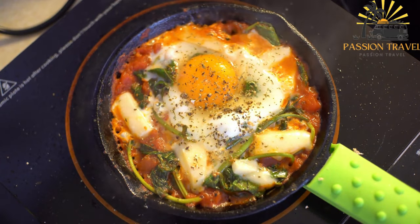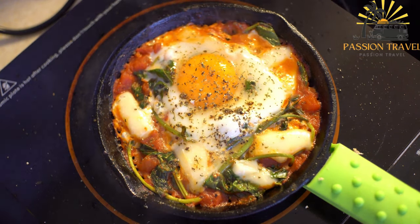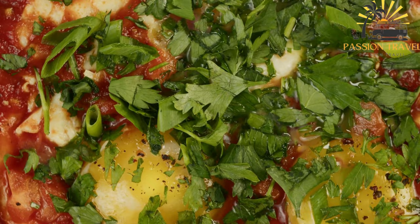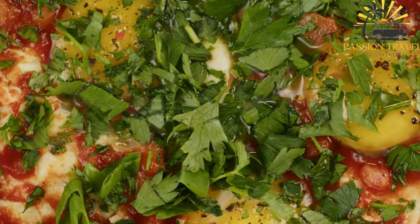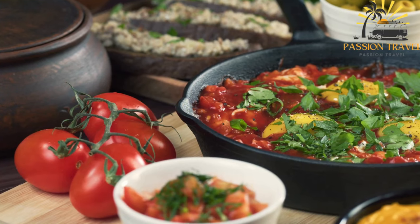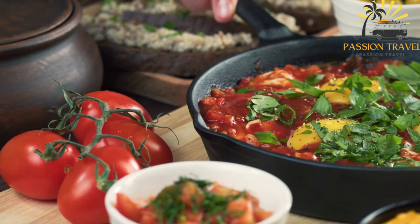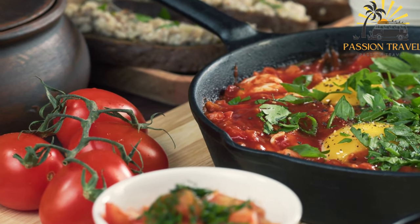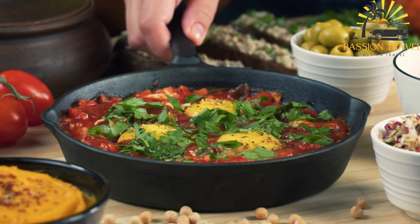In Israel, shakshuka is typically made with a base of sautéed onions, bell peppers, and garlic, which are then simmered with tomatoes and spices to create a robust and tangy sauce. The eggs are then poached in the sauce until cooked to the desired level of doneness. Some variations may include additional ingredients such as spicy peppers, fresh herbs, or cheese. Israeli shakshuka is often served with freshly baked bread, such as challah or pita, to mop up the delicious sauce.